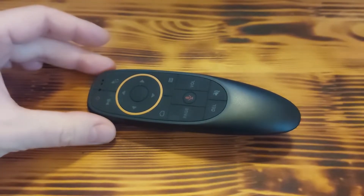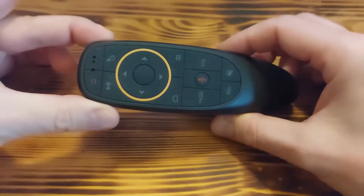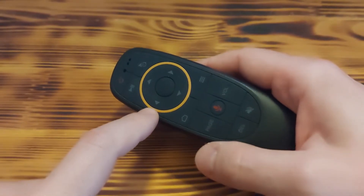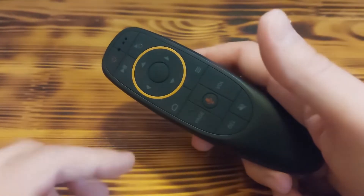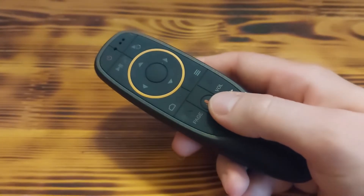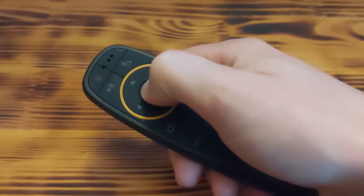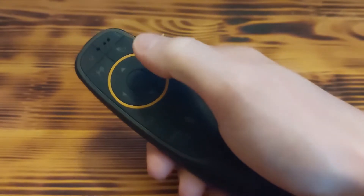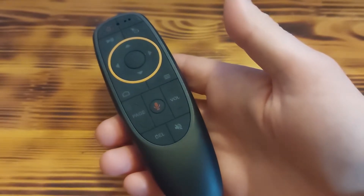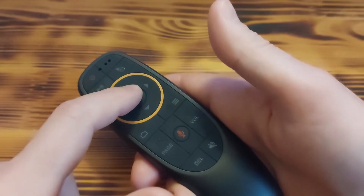Even on my other Air Mouse you don't need to press buttons so hard to get them working. I don't know if this is just my case, but I'd like to hear from you — if you have the G10S Air Mouse, do you need to press so hard to get the buttons working? Or maybe my unit is faulty.